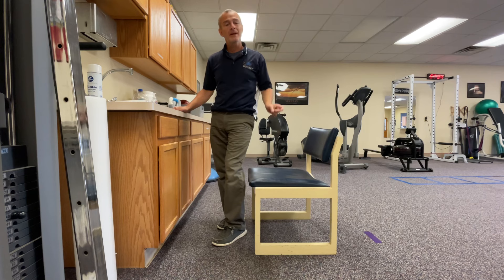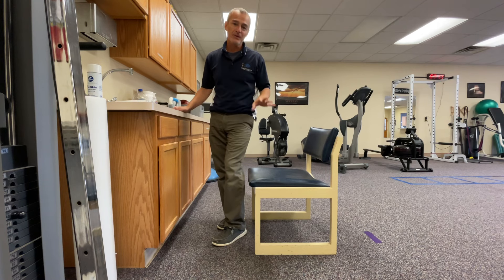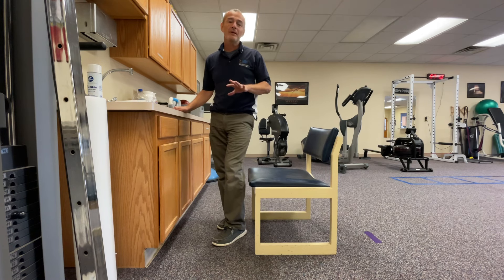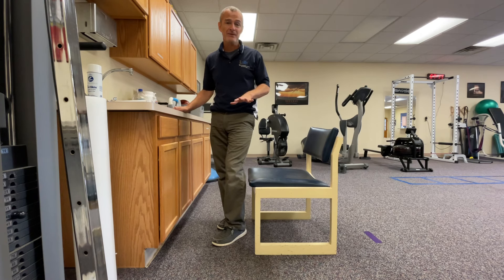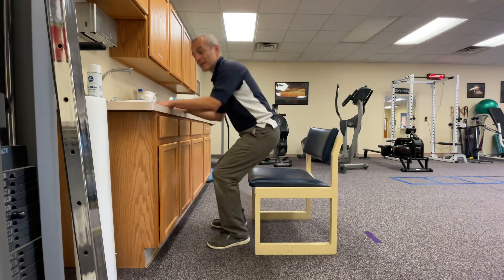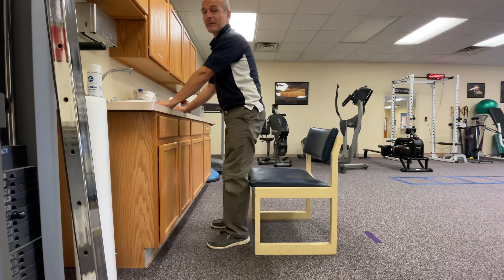Once you get to three months — we're at 12 weeks post-op — things are getting better. We've overcome the acute recovery from the surgery. Now I'm working on what I call an unsupported sit to stand, or a true squat exercise. So in the early stages, we're going to come down, we're going to sit, and we're going to stand.